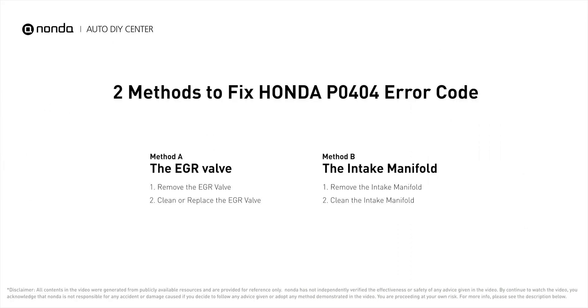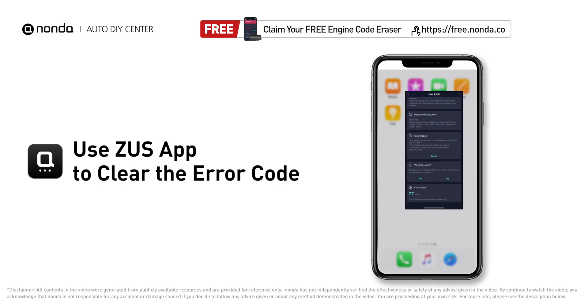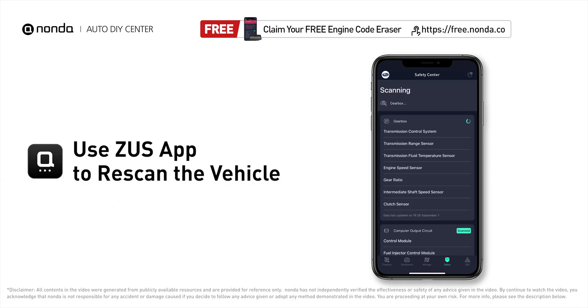So here are two of the most practical solutions to fix Honda's P0404 error code. After the repair, you can use the Zeus app to clear the error code, and tap the rescan button one more time to make sure everything is fine with your vehicle.